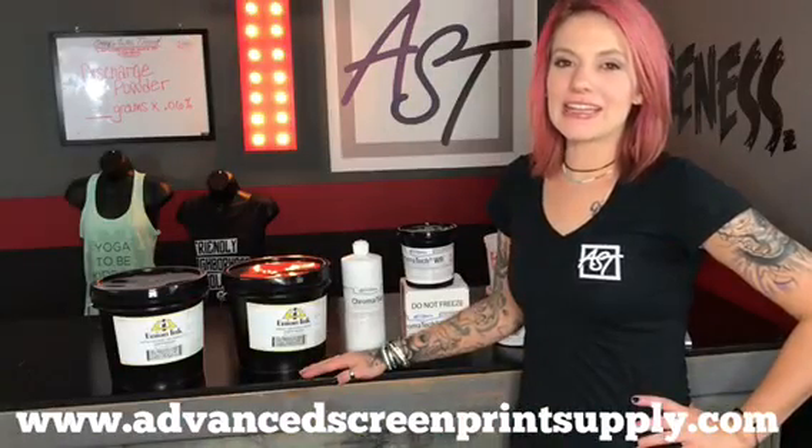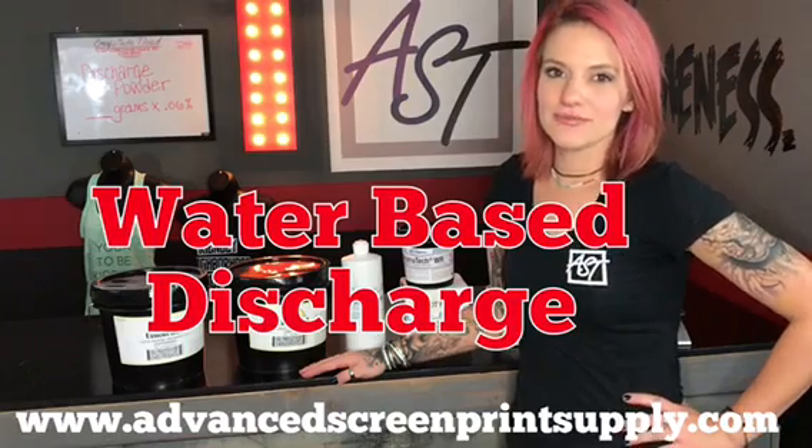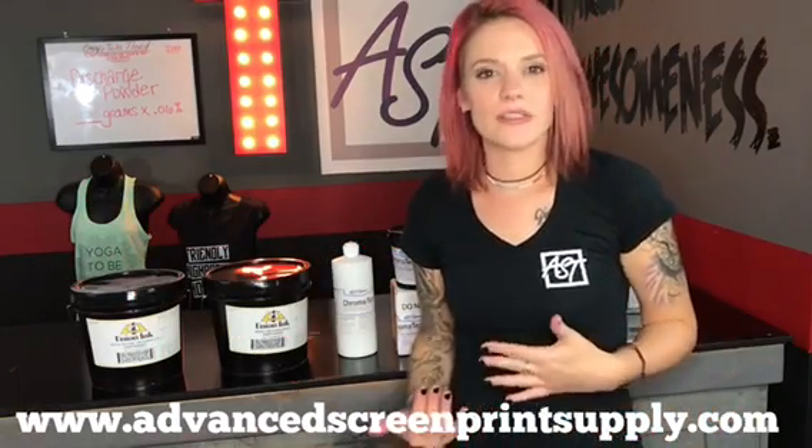Hi, I'm Rebecca with Advanced Screen, and this video is going to be all about water-based discharge inks. We have several options at Advanced Screen for water-based discharge.